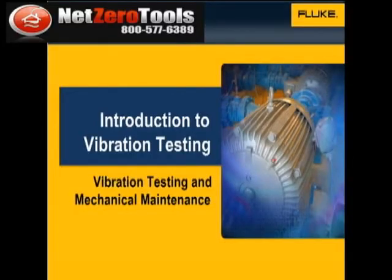Welcome to Fluke's Vibration Testing and Mechanical Maintenance Seminar. In this seminar, you will learn more about vibration testing and Fluke's revolutionary new product, the 810 Vibration Tester.